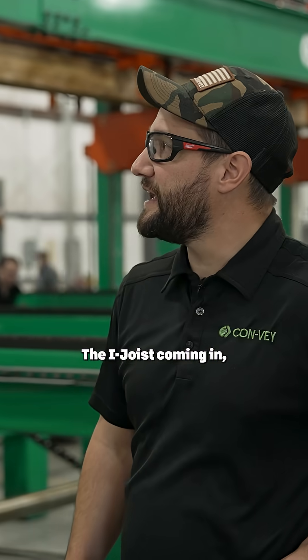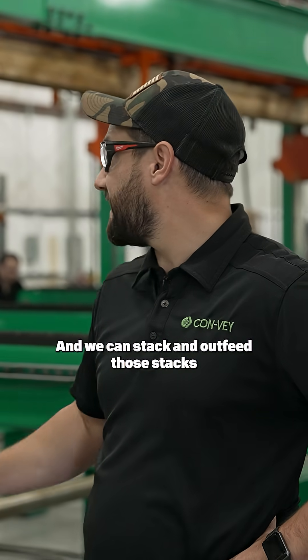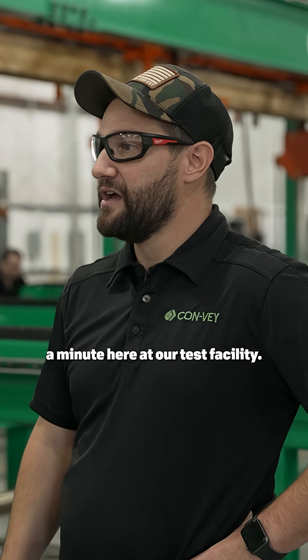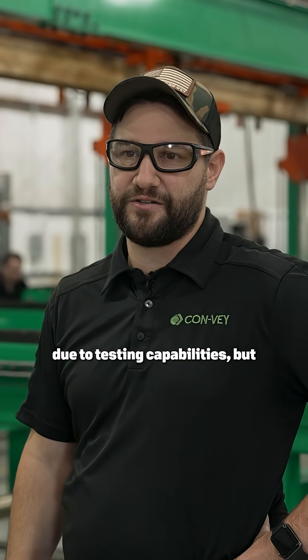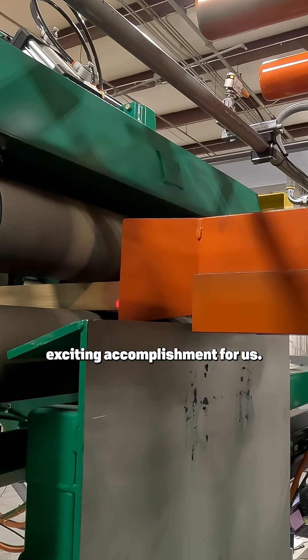The iJoys are coming in during production up to a thousand feet a minute and we can stack and outfeed those stacks continuously at a thousand feet a minute. Here at our test facility, we're getting up to 800 feet a minute due to testing capabilities, but that's a huge exciting accomplishment for us.